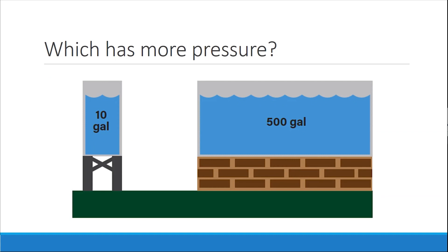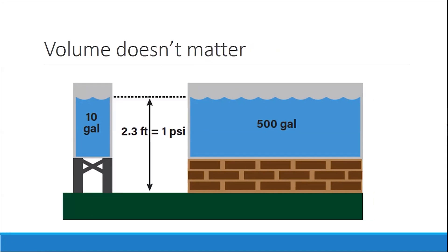Here's a little pop quiz: which system has more pressure — this giant tank or the little tank? The answer is: they are the same. It is the top of the water column that matters — we do not care about volume. Whether you have 500 gallons or 10 gallons, the pressure is the same.